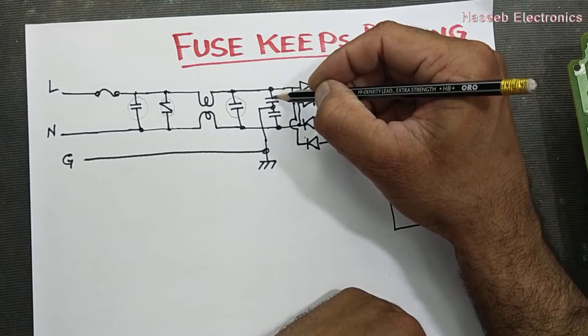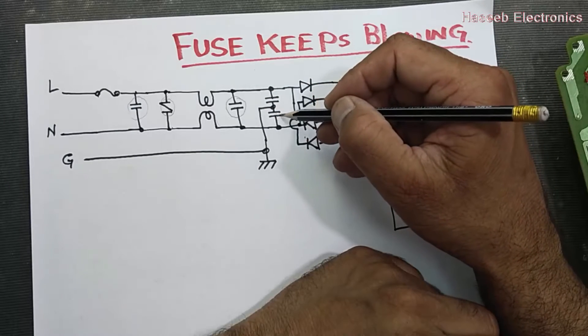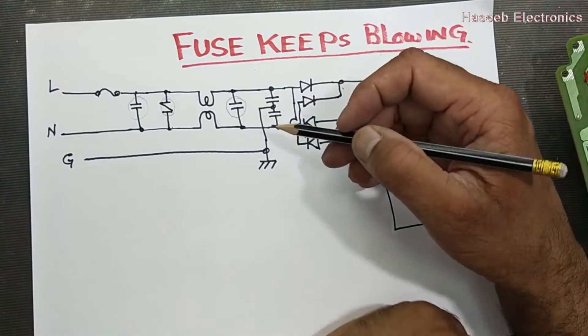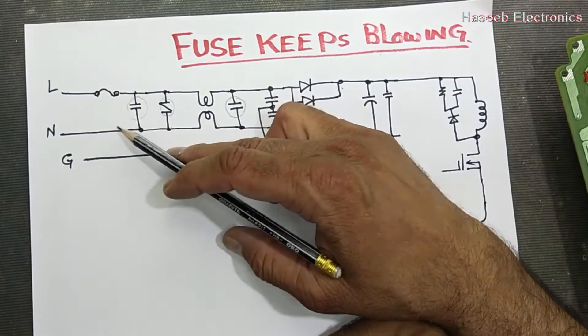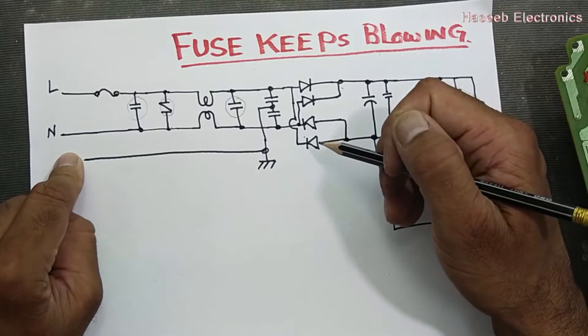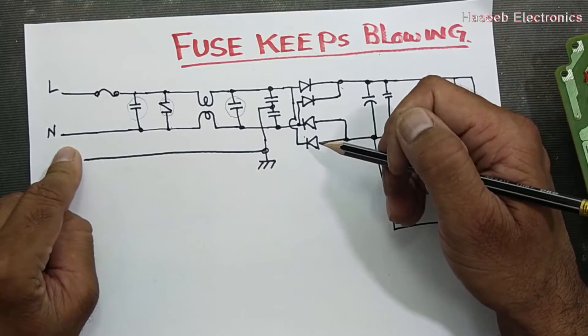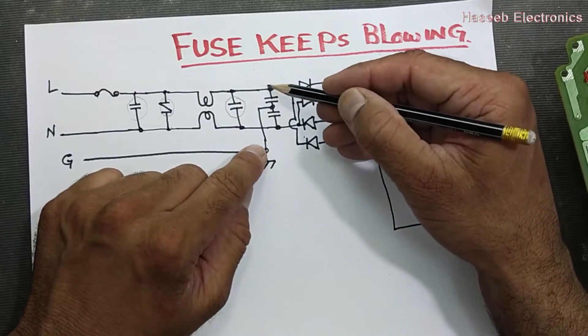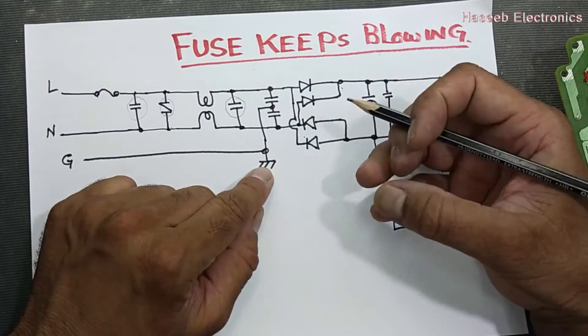If this capacitor is short circuit, it will connect the line voltage to the ground through this capacitor. This will not affect too much if the line and neutral wiring is good. But if both capacitors are short circuit, the fuse will blow immediately. And if the safety ground is not connected and this capacitor is short circuit, it can bring voltage onto the chassis.